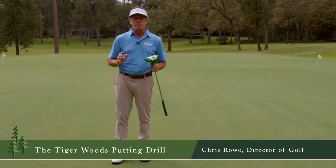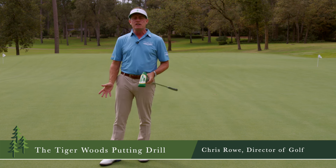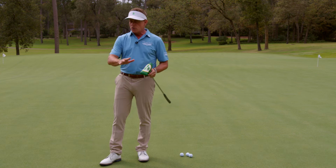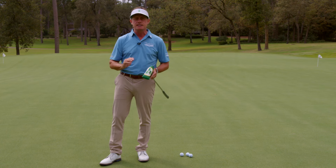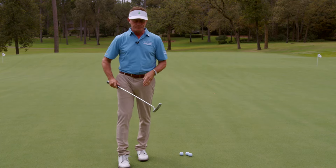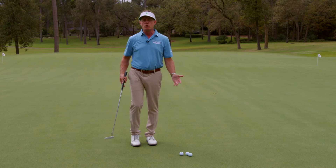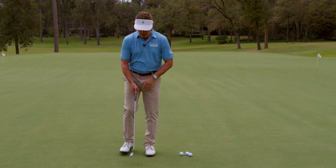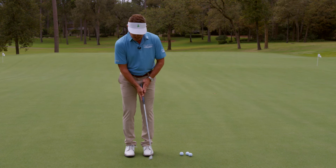We're going to call this the Tiger Woods putting drill. The reason I'm calling it the Tiger drill is every year that I've gone to the Masters, when I watch all the guys putt, Tiger does something consistently every time I've ever been there. He walks around and he's just hitting putts one-handed. Why would he do that? The reason he's wanting to do that is he wants a little release in the stroke.